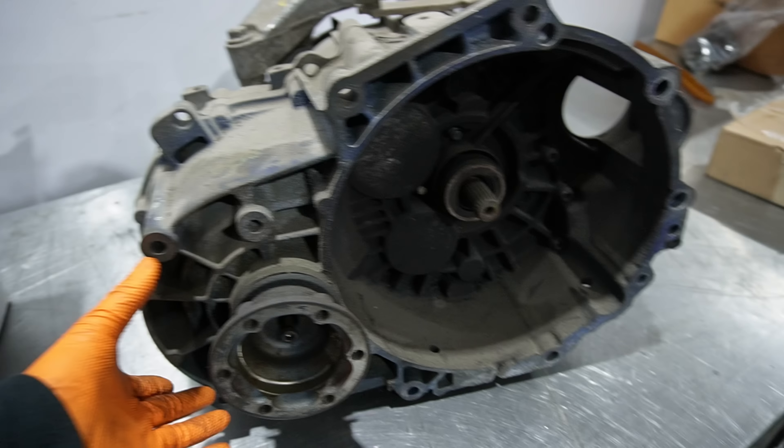We're going to do everything we can to try to keep this together for what this thing is being used for. We still have to drill out the ring gear, get the new all-wheel drive differential in, and once we get the case drilled out, we'll check clearances and put the transmission together. We got the ring gear off the old diff and onto the new diff.